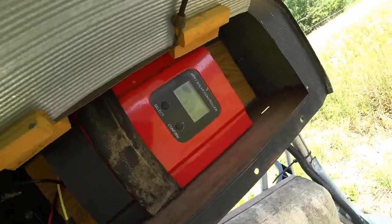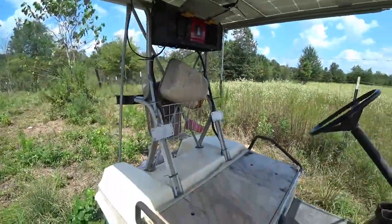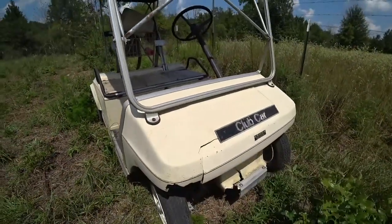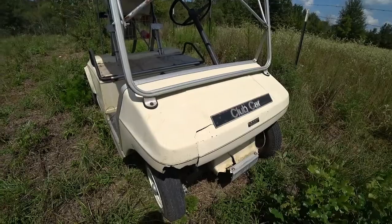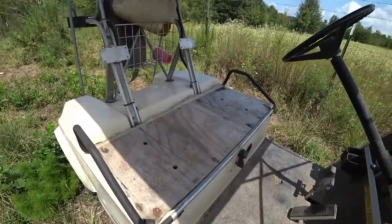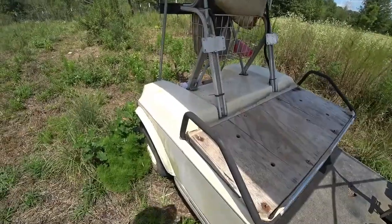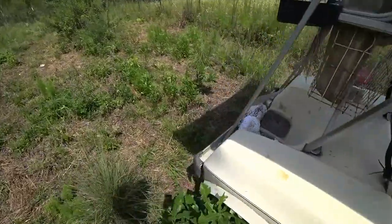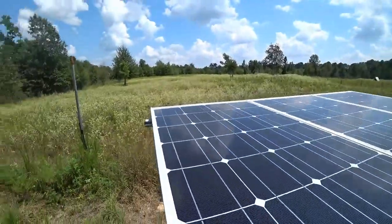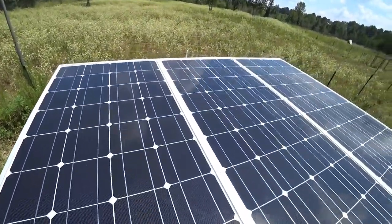It works pretty well. It's just a beat-up old cart — my kids have wrecked it a little bit here and there. The seat's gone; I sit on a piece of plywood. Other than that, it's a pretty handy thing — much better than a noisy gasoline-powered four-wheeler.